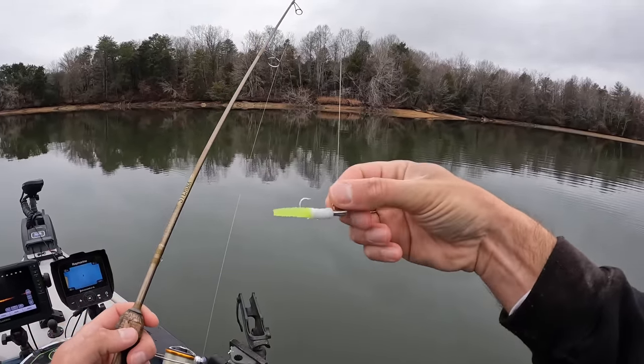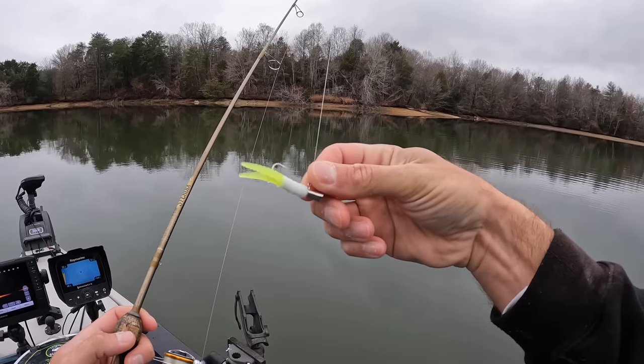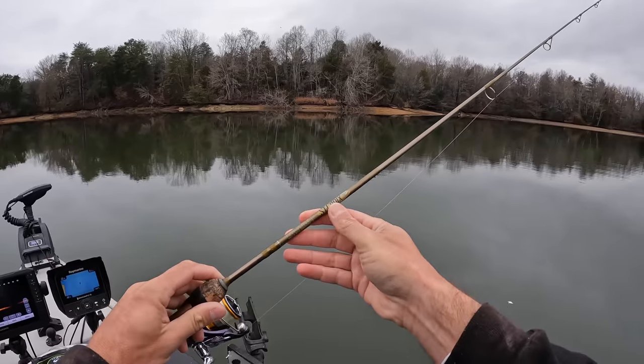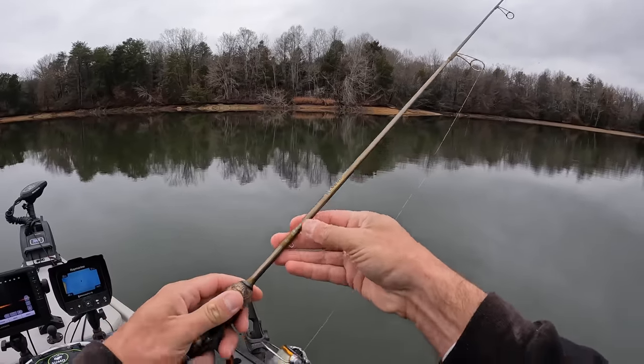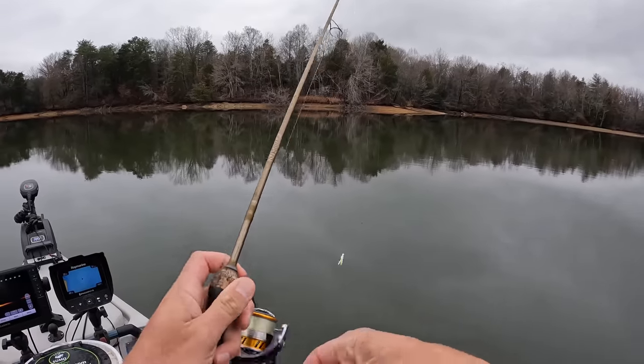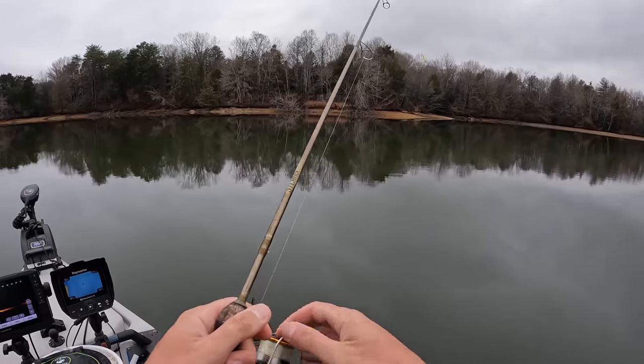Here's the bait I'm going to be throwing down to them crappie. It's a Crappie Magnet, white and chartreuse, on a one-eighth-ounce Crappie Magnet jig head. I've got that on my ultralight rod — it's a St. Croix Panfish Series rod, six foot long. I've got a 1000 size Daiwa Regal reel with two-pound-test Trout Magnet SOS line.